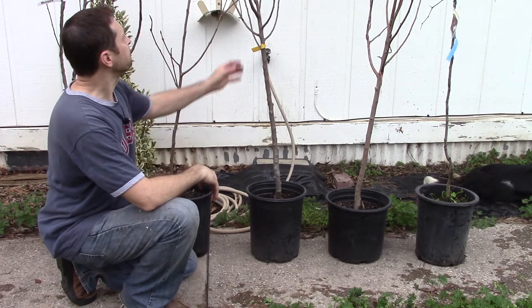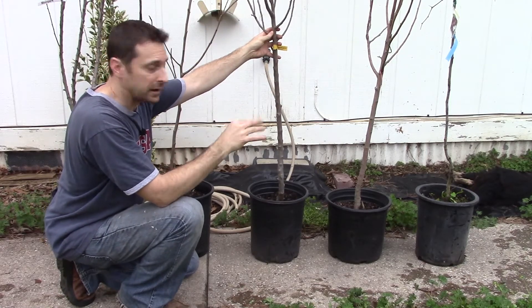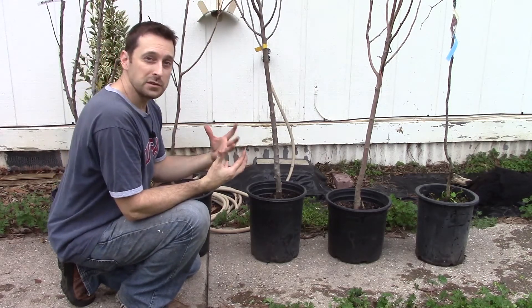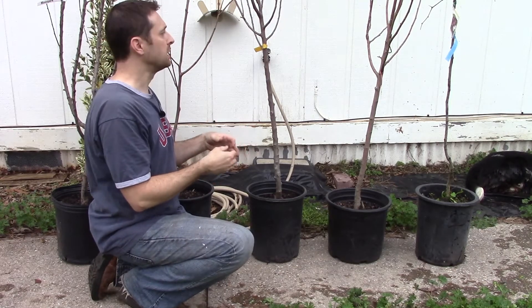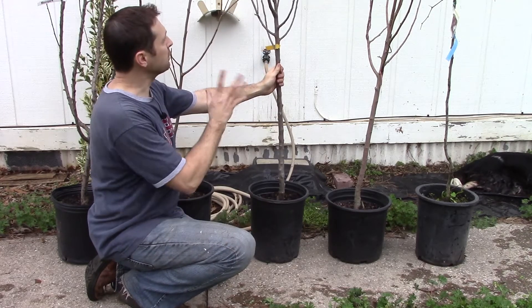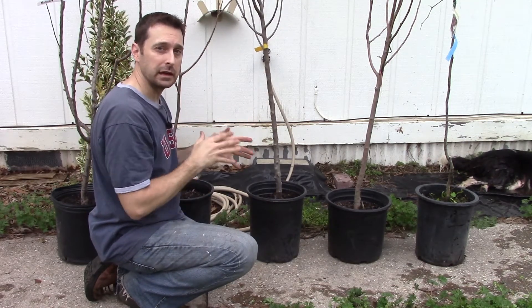We also want to look for any damage on the trees and any broken branches. I have a broken branch on here, but that was done by me in transit — I'll just prune that out, no big deal. Also look for a tree that has a good shape. We have a pruning video specifically where we prune a plum tree. Apple trees are pruned differently versus stone fruits — go check out that video. Look for a tree that's symmetrical, obviously straight up, but putting out branches on all sides.